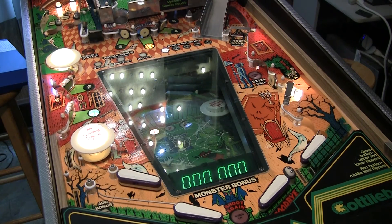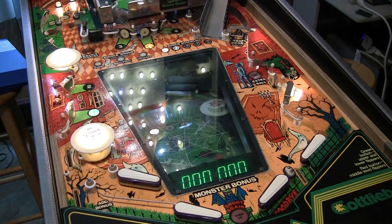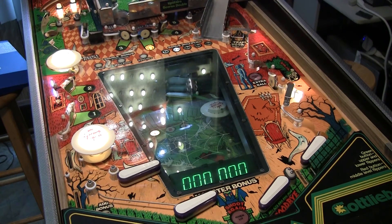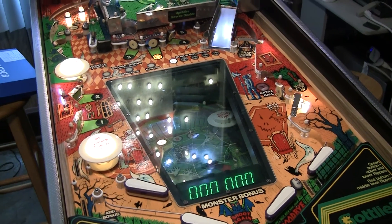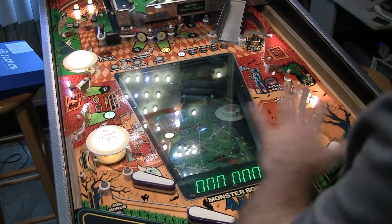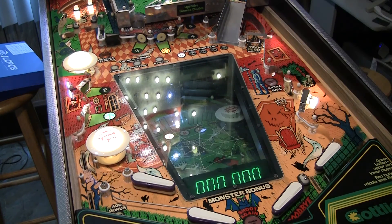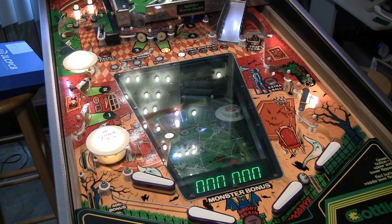So there you have it — this is now completely stock. The game is completely restored and playing really nicely. I've even leveled it this time and it's all LED'd out. I'm going to triple thick the back glass to protect that, and then we'll play around with a few other boards.